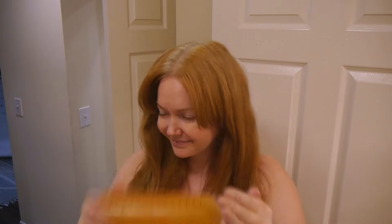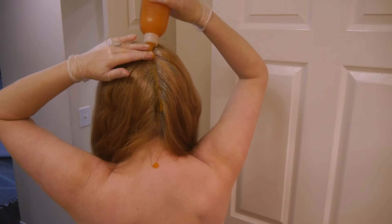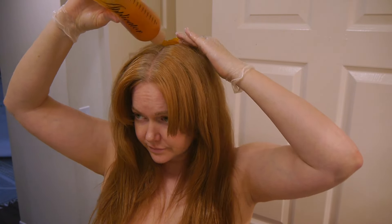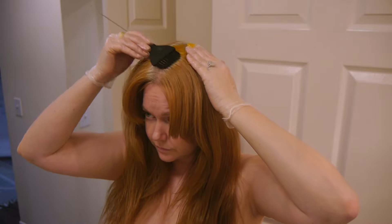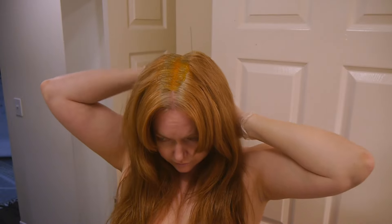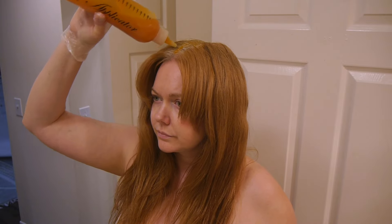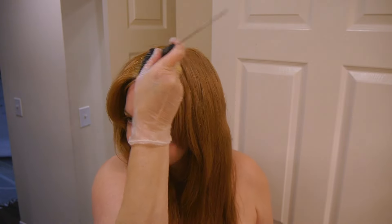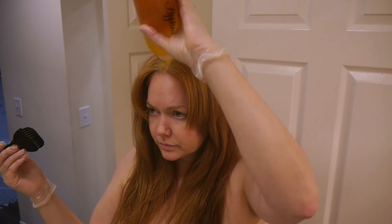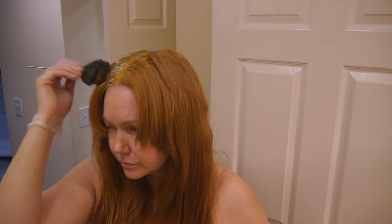My favorite trick for coloring at home: I part my hair all the way down to the nape of my neck, start at the back, and work my way up. I use the pintail side of my brush to make clean parts, then flip it to use the brush side to push color down into the roots all the way to my scalp for 100% gray coverage. This makes a really big difference if you don't do it.